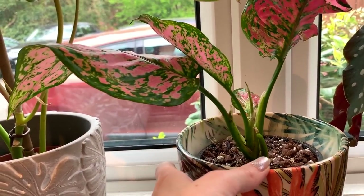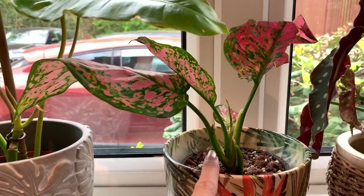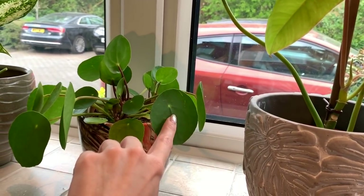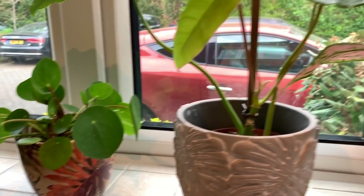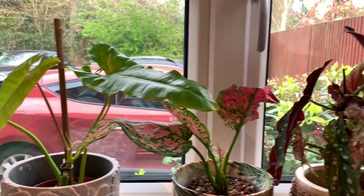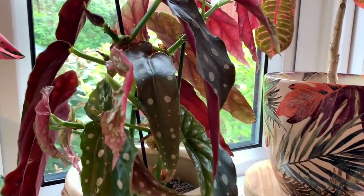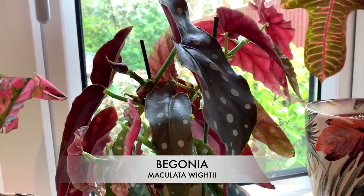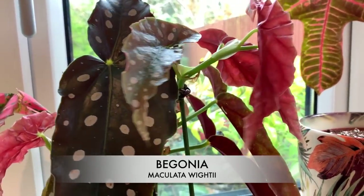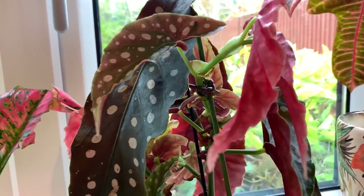I filmed a video recently to show my newest plants — this one, this one, and my Wallisia cyanea. If you haven't seen that, I'll link it below. This one is doing great with tons of new growth — no need to trim anything off. It's growing like mad.